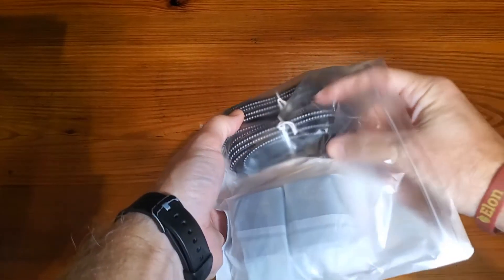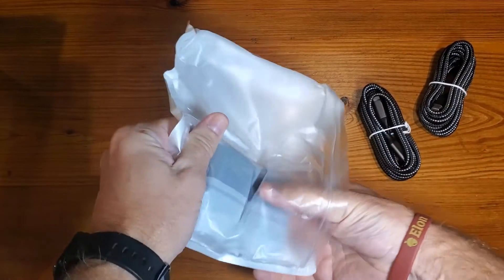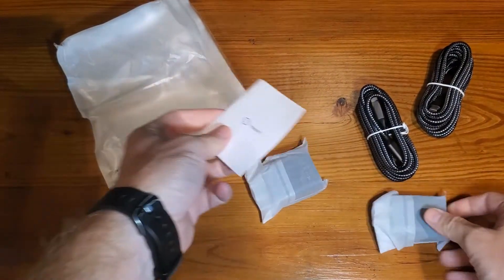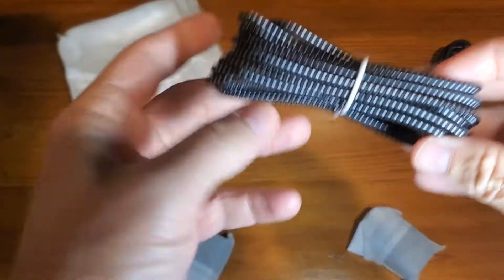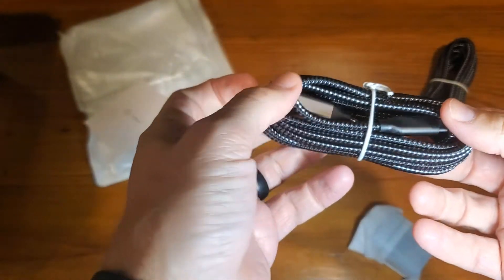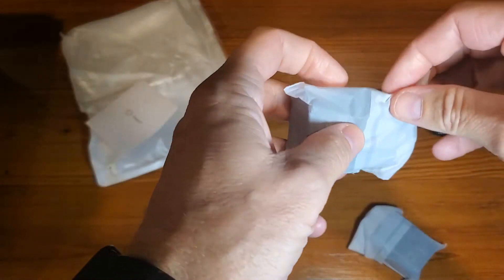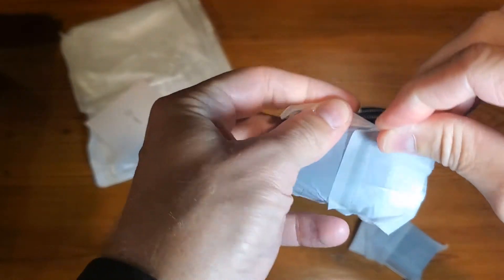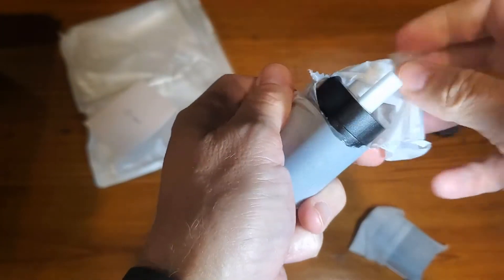When you get these open, you'll find a simple instruction manual and two 10-foot cords. The whole point of this is super fast charging, not regular charging, so you want to make sure you're using the appropriate bricks.